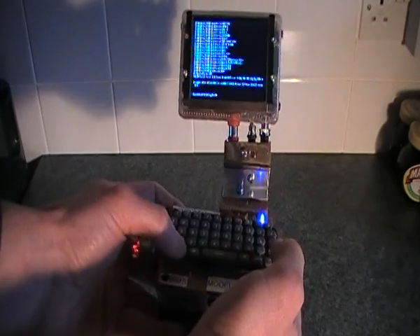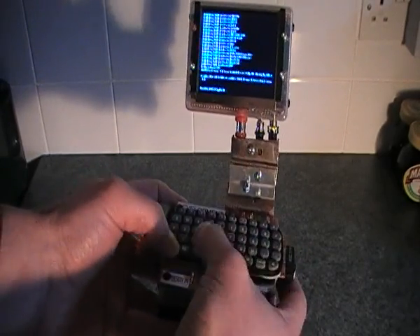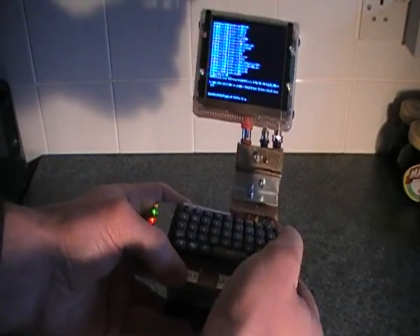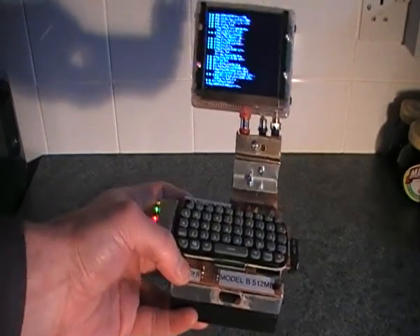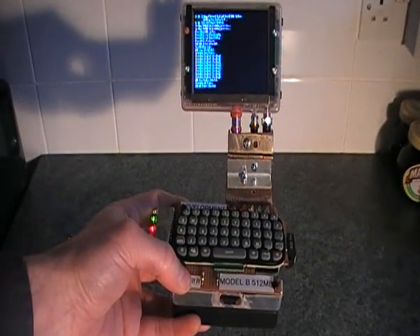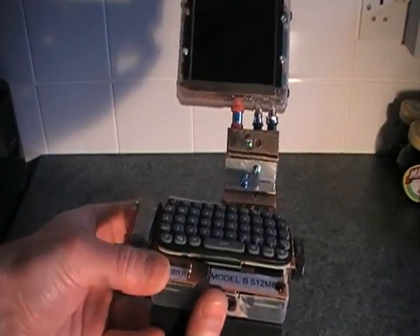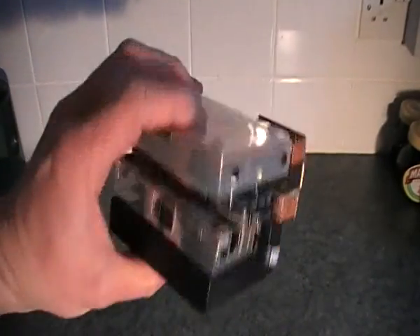Come back out to the command prompt and I'll shut it down. There it is — I'll turn it off. It's a portable Raspberry Pi palm top computer.